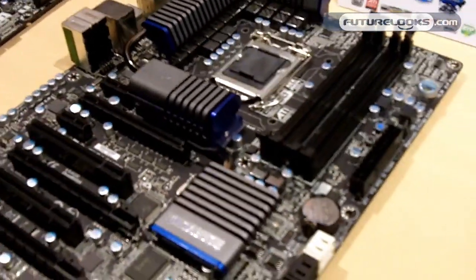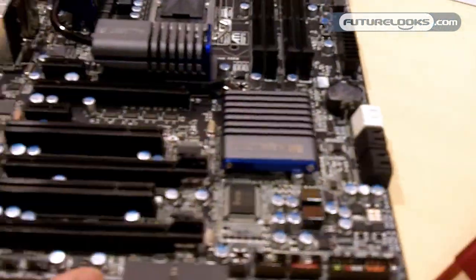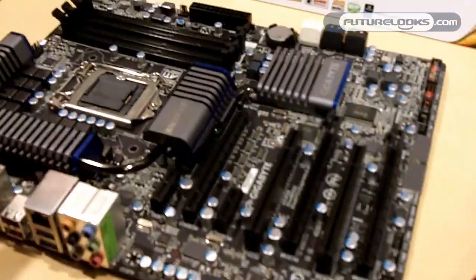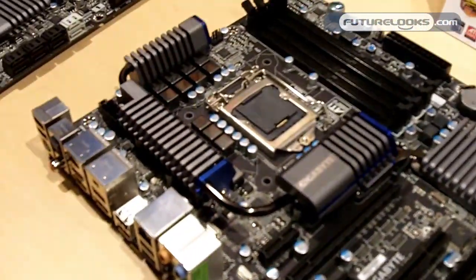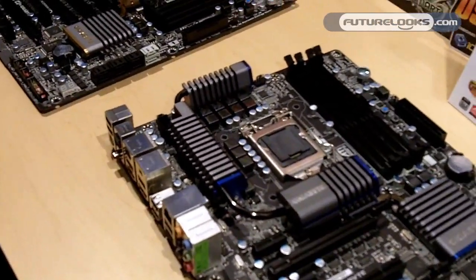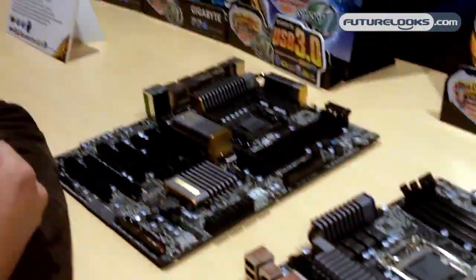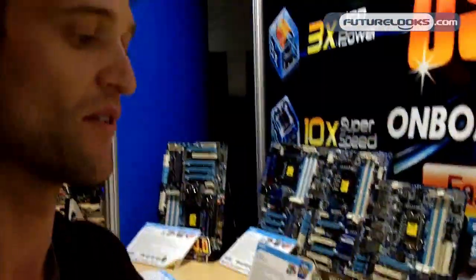And of course, since we're in the USB 3 section, this board will have a lot of USB support. I won't say exactly how many, but we've blacked some things out. So definitely we're very excited about this platform. Intel's talking a lot about it today, talking about the graphics performance. You're going to see a lot of good things out of doing video encoding and transcoding.